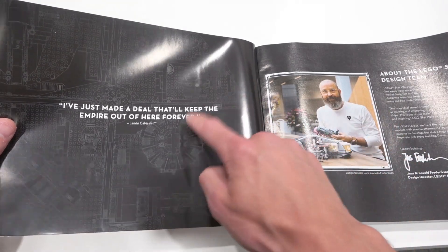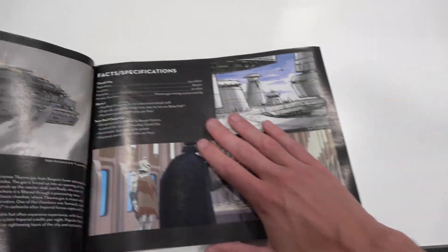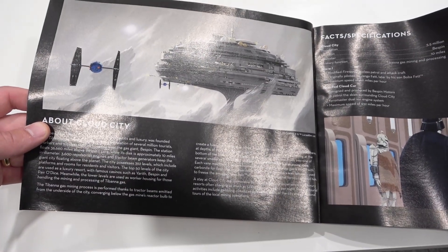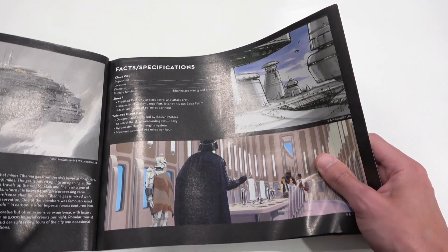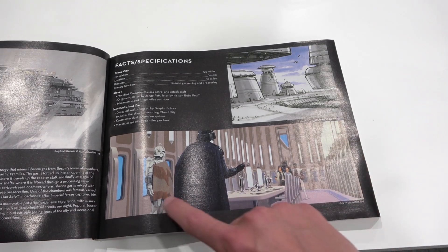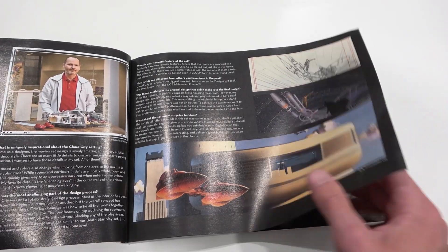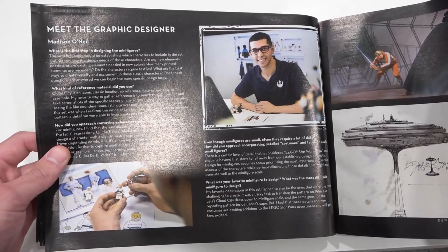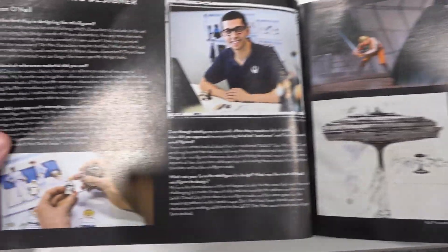On the first page, we've got that same quote from Lando Calrissian about the LEGO Star Wars design team. Then you can learn about Cloud City — a little bit of background knowledge — and also see the facts and specifications of Cloud City. Population: 5.5 million. Holy smokes. There's a classic scene from The Empire Strikes Back in a cartoon format, and look at Boba Fett — it doesn't have a paint job, which is interesting. You can also meet the model designer and learn more about the favorite features of the set, and then meet the graphics designer of the set.